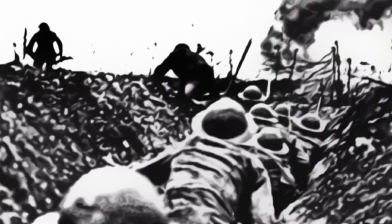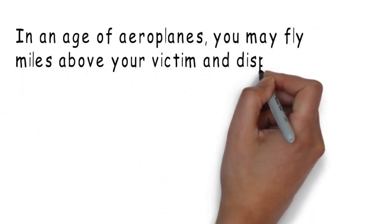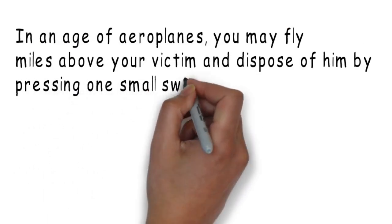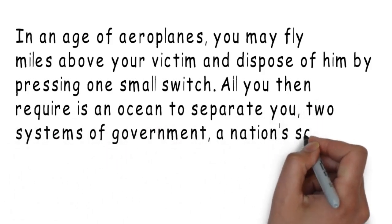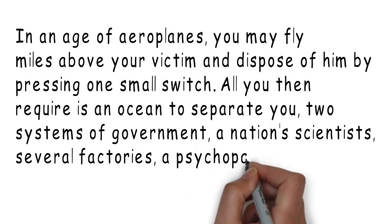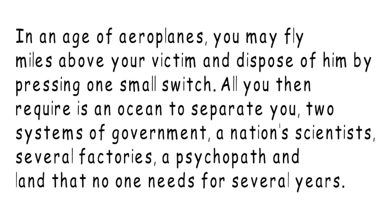In an age of aeroplanes, you may fly miles above your victim and dispose of him by pressing one small switch. All you then require is an ocean to separate you, two systems of government, a nation's scientists, several factories, a psychopath and land that no one needs for several years. You're probably getting an idea of where this poem is going by now, and the next picture is perhaps easier to envisage because it's part of the cultural territory of all of us. That's right — he's talking about nuclear warfare.